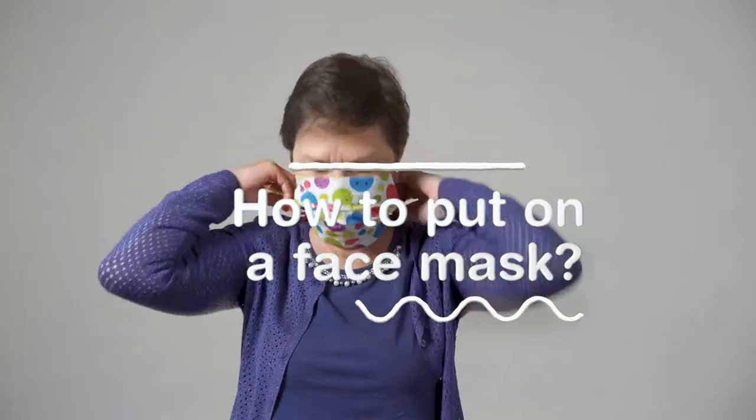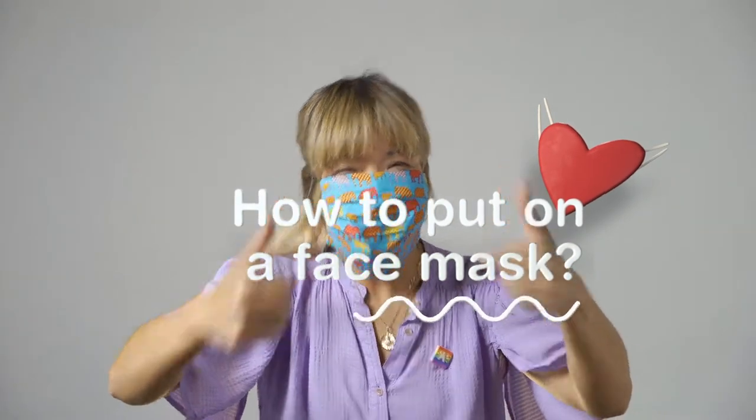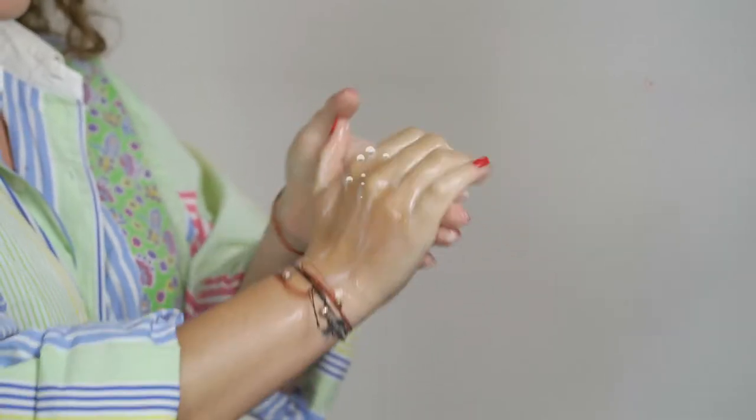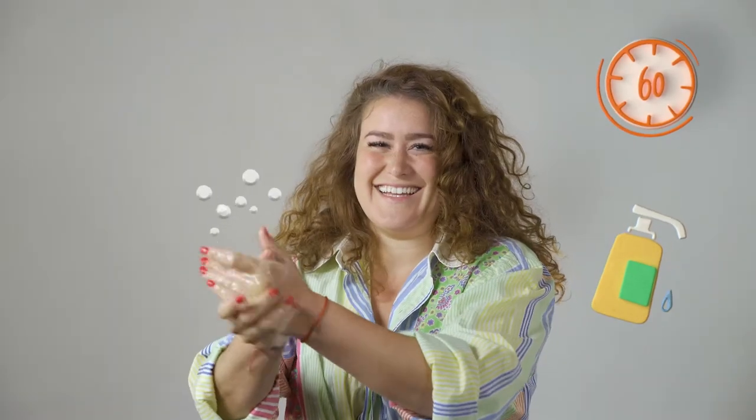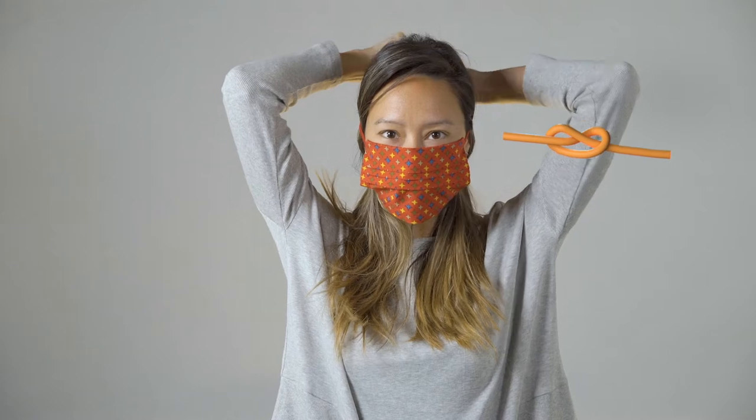Don't forget to wash your homemade face mask between uses. Wash your hands thoroughly before putting on a homemade face mask. Hold the face mask by the ends of the strings. Don't touch the inside of the mask. Pull open the folds of your face mask and make sure it covers your nose and mouth.